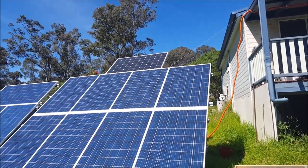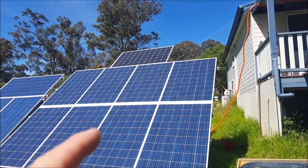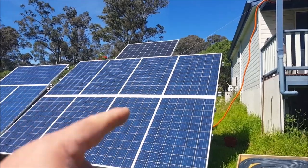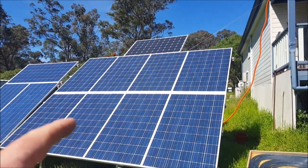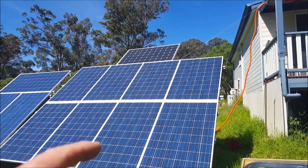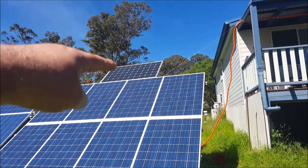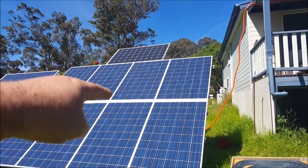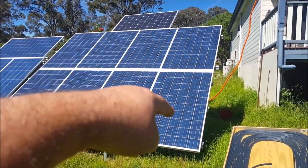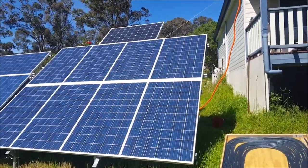The voltage and amperage on the monocrystalline panel is very similar to the polycrystalline ones — less than one amp difference, less than one volt difference. These are going to be hooked up in three strings in series, something like one-two-three, one-two-three, one-two-three. Don't know exactly yet.